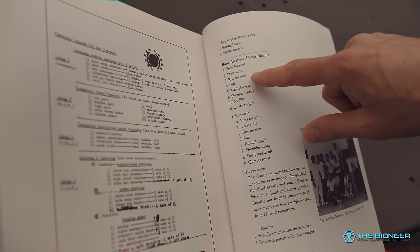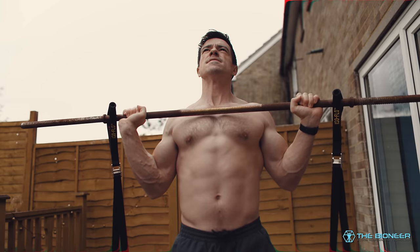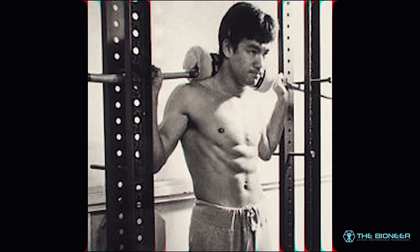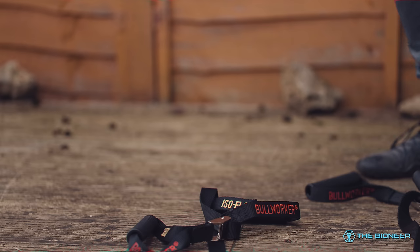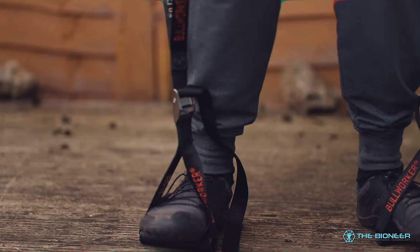The routine looks like this: it starts with a press lockout, where the bar is above him and he's doing a military press just three inches away from his lockout position. Then he moves on to a press start, pushing from his chin position. Then a rise on the toes, where the bar is on his shoulders as though he's doing a squat. Then a pull where the bar is six inches above his hips. Then a parallel squat, getting into parallel and trying to squat a weight that wouldn't move. Then a shoulder shrug, trying to shrug the weight upwards. Then a dead weight lift two inches below the knee, and a quarter squat.